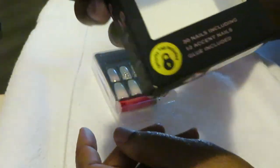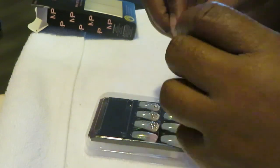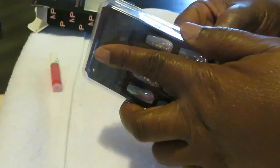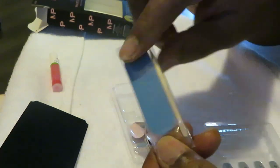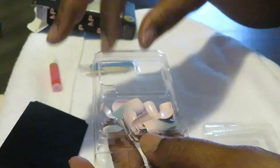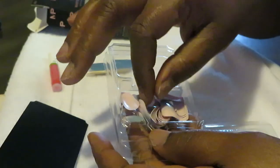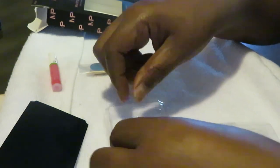It says here 30 nails including 12 accent nails — that's what it says at the bottom. So we open our set and they all pretty much are the same: shows you the nails in the front and your glue at the bottom. I like this one. I like the Kiss. I like how it's easy to get into their containers. They don't make it all complicated.